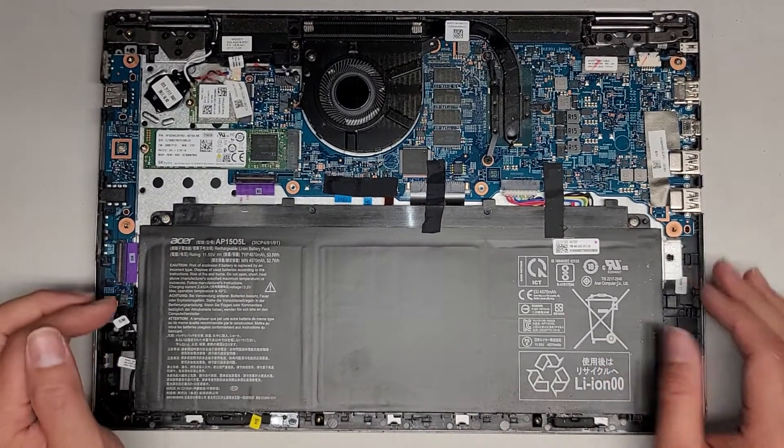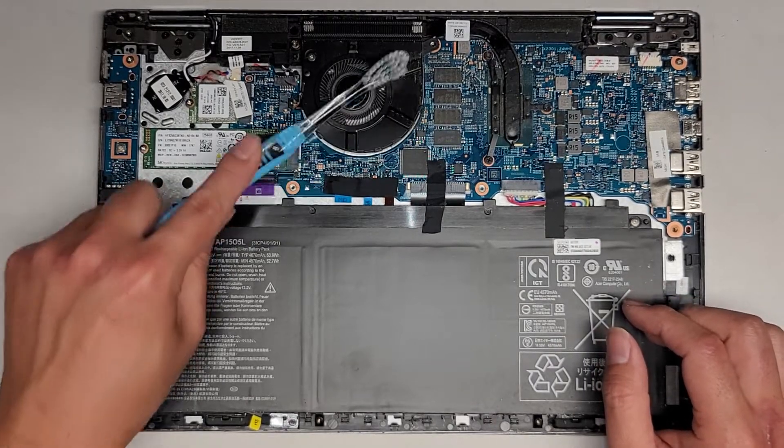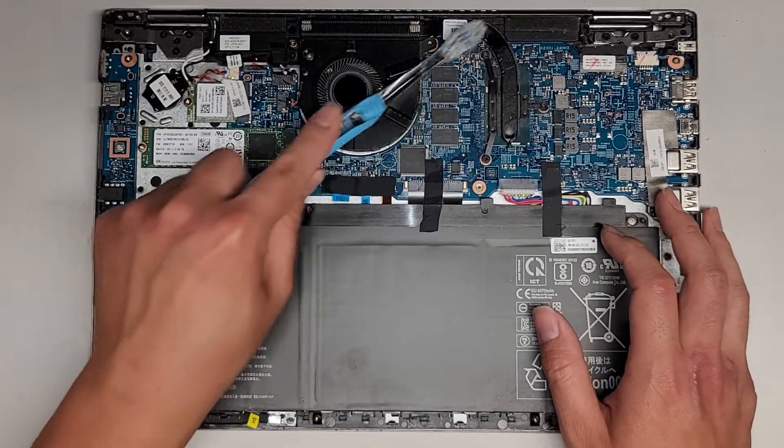Basically I just use a toothbrush, scrub off and loosen the dust — you can see like this. Once I loosen the dust, then I just use an electric air blower and blow all that loosened dust off. Let me do this part here for you first so you can kind of see.